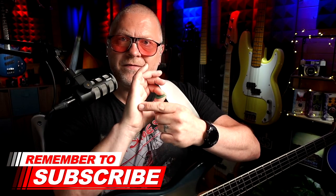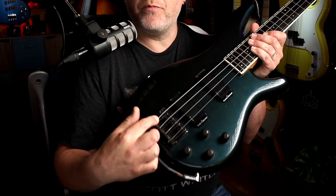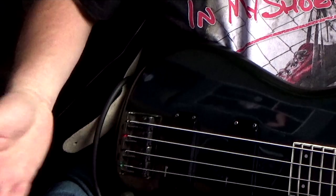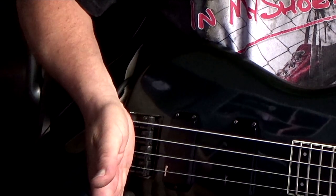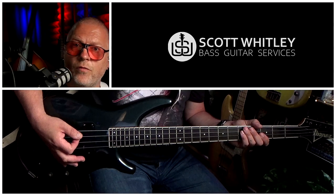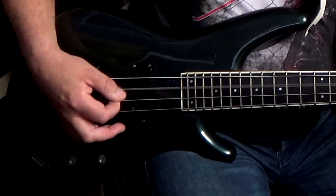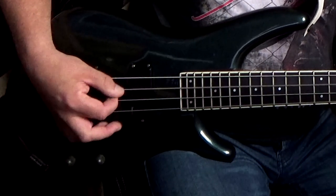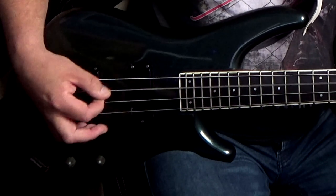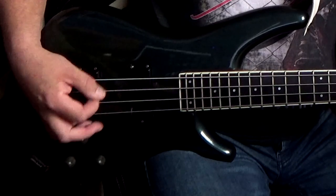To get started, what you need to do is get the fleshy part of your palm and rest that on the bridge just behind the saddles. Then, as you play, you slide your hand slowly towards the neck, and as you go, you'll hear the muting start to kick in. Check it out. And you can get really extreme with it.